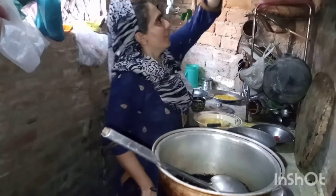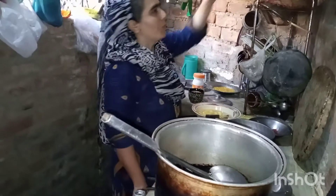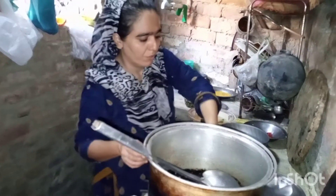Hello guys, welcome to the channel Sahara Cooking in the World. How are you? I am happy with all of you today.